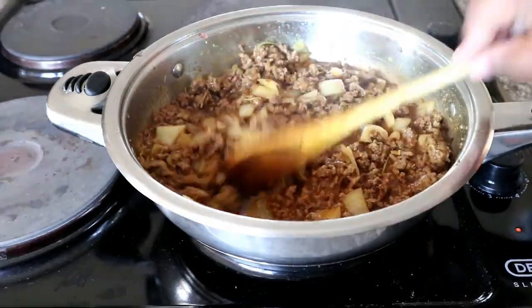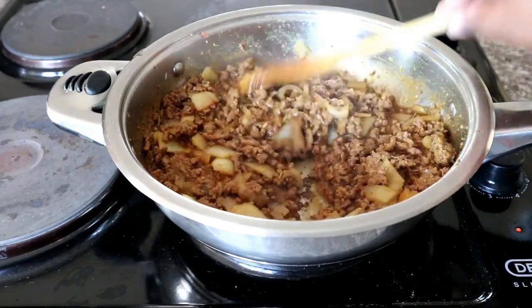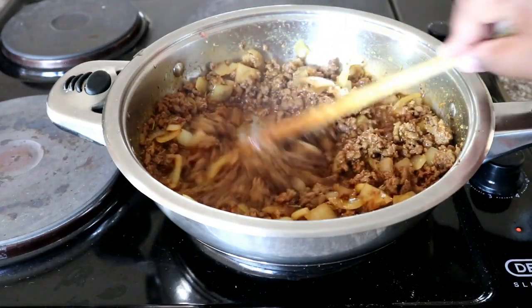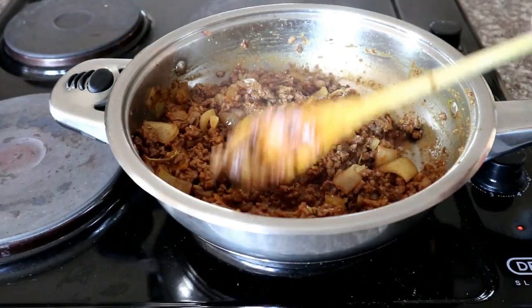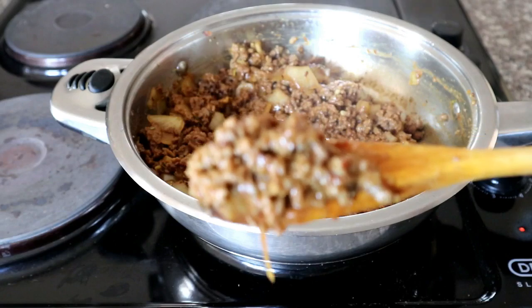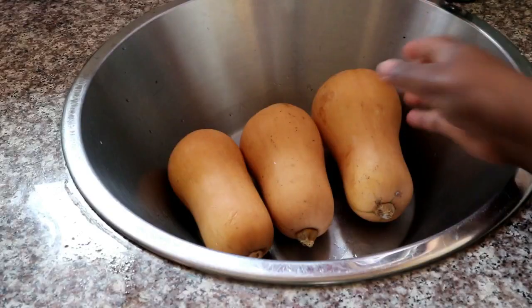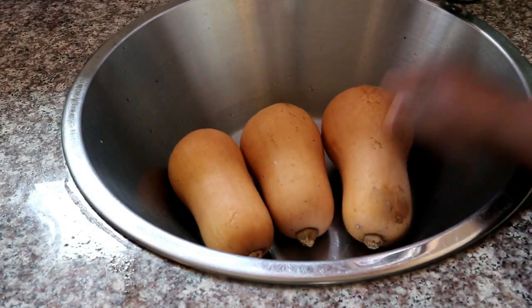I'm going to allow that to simmer for about 10 minutes. After 10 minutes, the beef mixture will start to reduce and the sauce we've created with the beef stock will start to look like what you're seeing now — this is basically what we're going for. I'm not adding any vegetables in mine, but you're welcome to add mixed greens such as green beans, sweet corn, and carrots if you want.